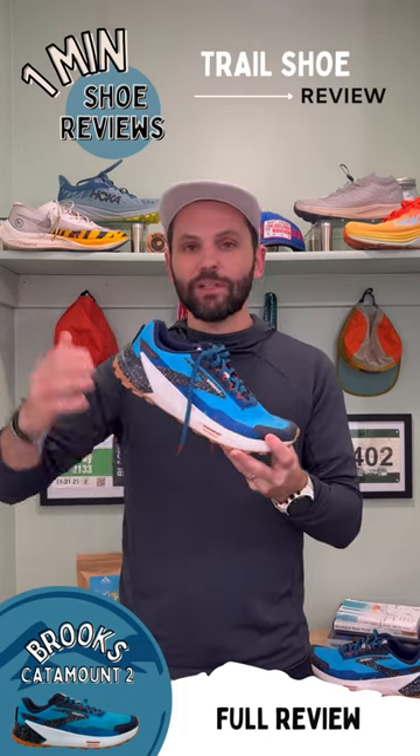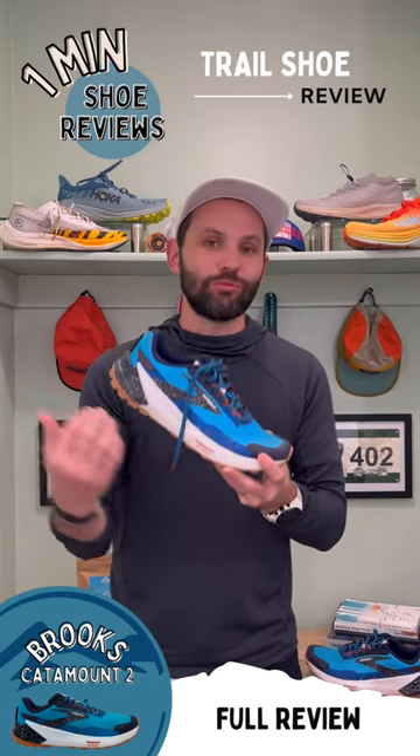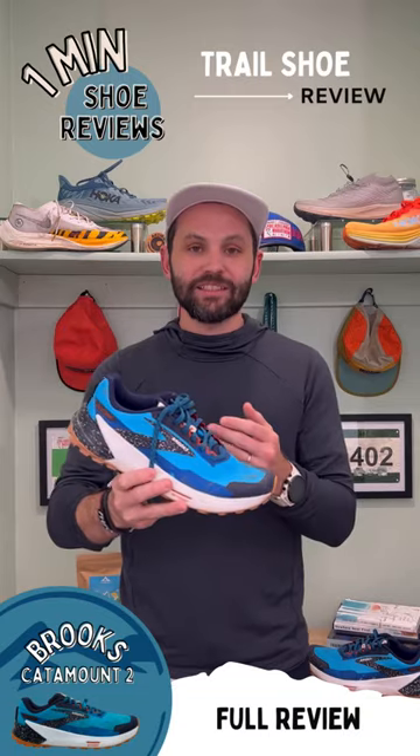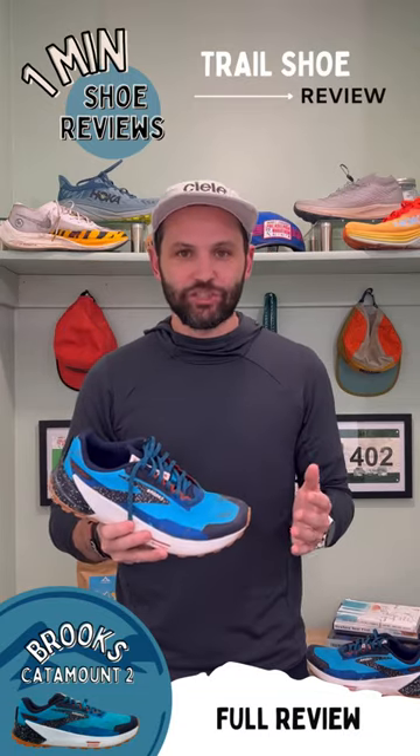This DNA Flash foam — I don't love it in all Brooks shoes, but it really worked in this shoe. I felt super fast and dropping the paces out on the trails was not an issue at all.